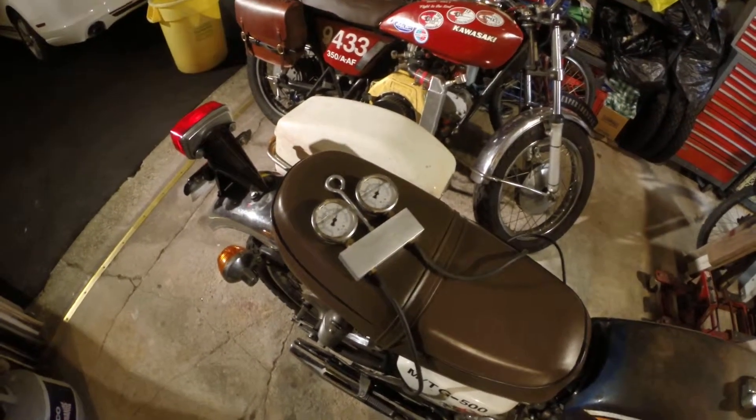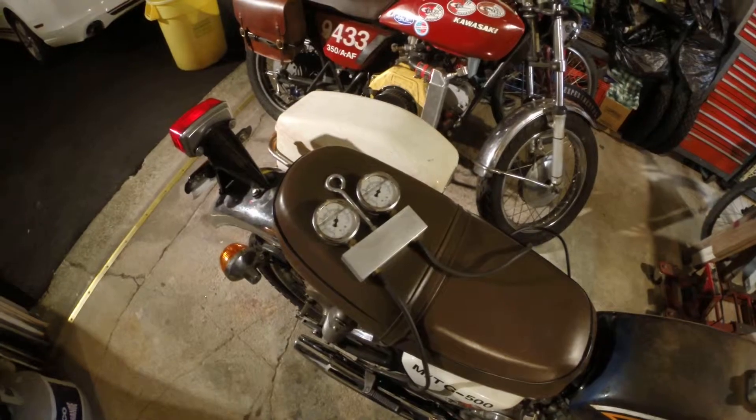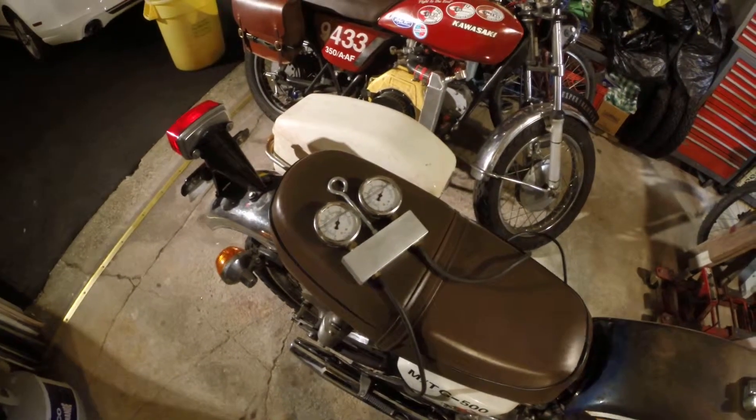So I'm going to shut the camera off and fiddle with them a little bit, and then I'll come back with hopefully a good setting.